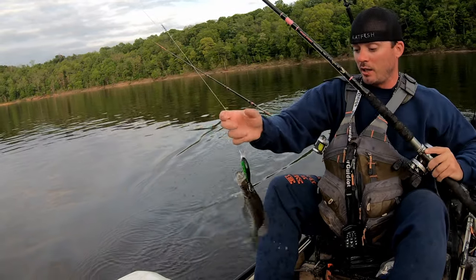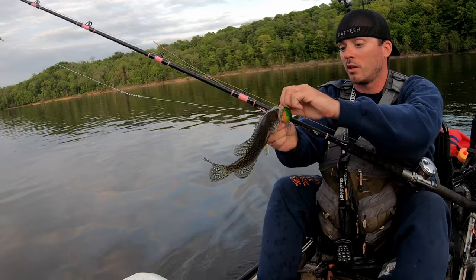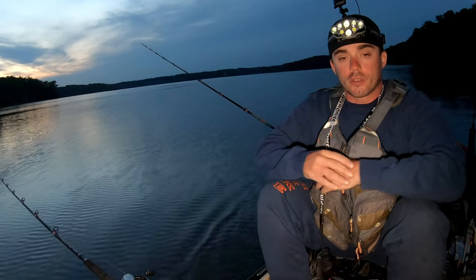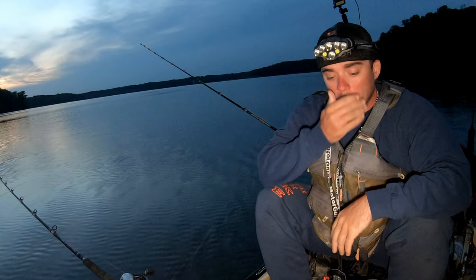That is a good one. This one you don't got to measure — this one goes right into the cooler. All right, we're going to film this outro and I'm going to do some meat fishing. Just because I don't feel like having the light on while I'm trolling baits and the bugs are starting to get bad.